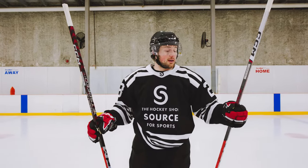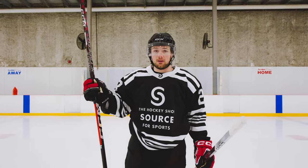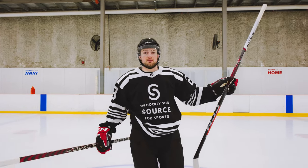What's up guys? Today we have two CCM JetSpeed sticks. It feels like the JetSpeed FT5 Pro just came out yesterday. It's been a great seller in our store — lots of people love it. Today we have the all-new FT6 Pro. Lots of NHL players have been using this already. Looks like a great stick. Let's dive into the specs.